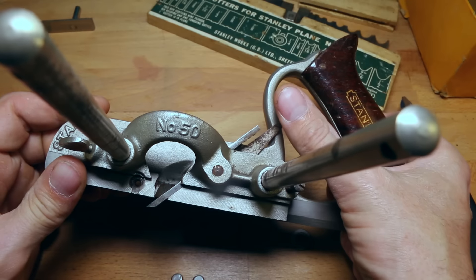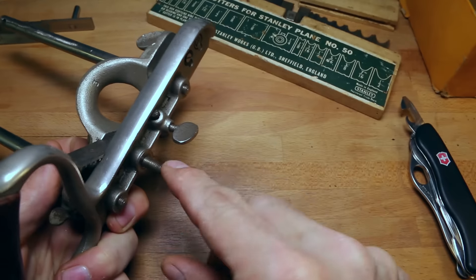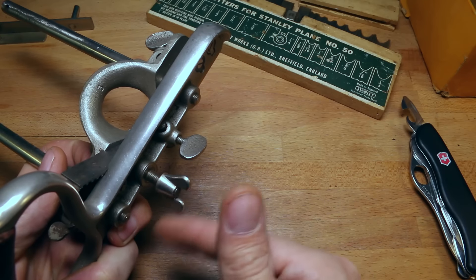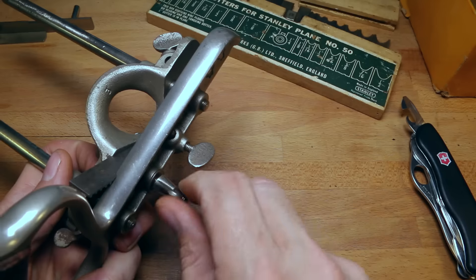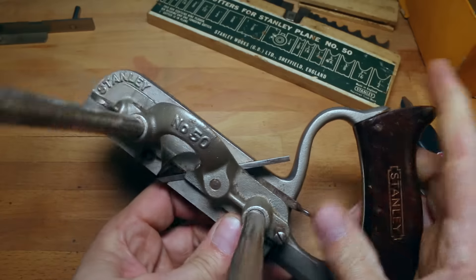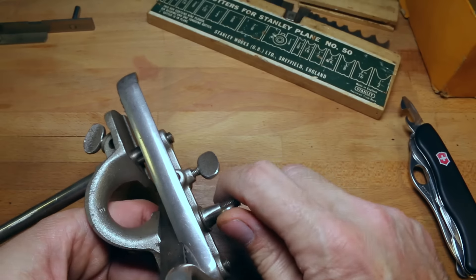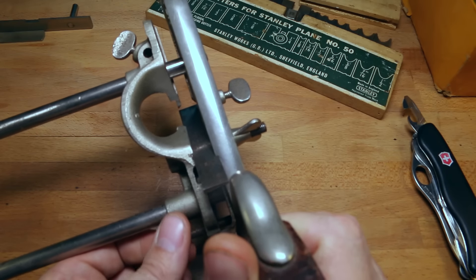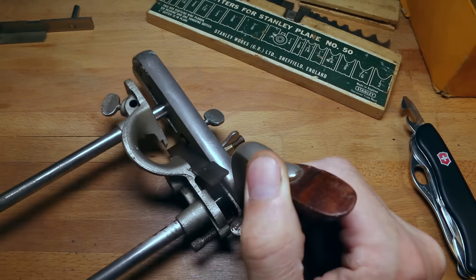Now we can control the depth of that cut. So we've got this stud here with the washer. I'm just figuring it out as we go — I've never used one before. But you can bet there'll be a video coming up soon where we use this one. Stanley 50. So if we pull that we can now adjust the depth of our cutter, and once we get our depth adjusted we can tighten that down and that's pulled it in there. This knob is probably to back it off so you can move a bigger cutter in.